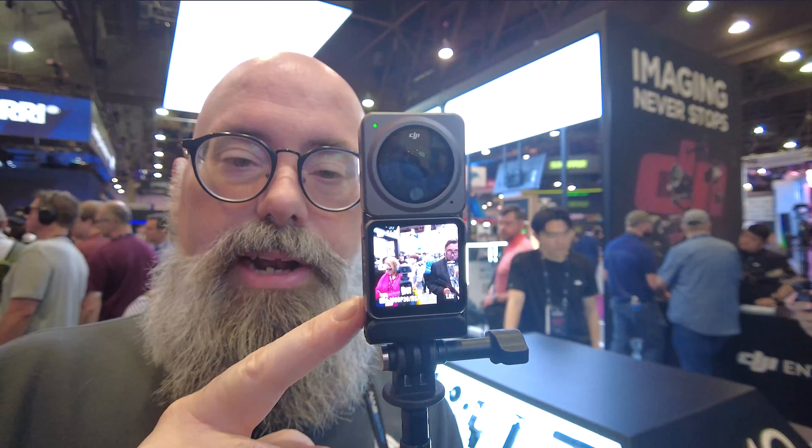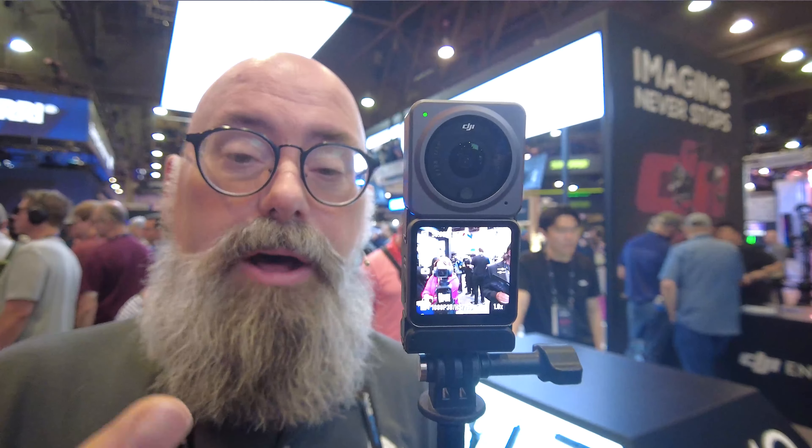I can't see it through here because it has to be directly connected. $279 for this camera — it's so small and compact. It would definitely be something I could put in this rig. Let's check out a couple other things at DJI.